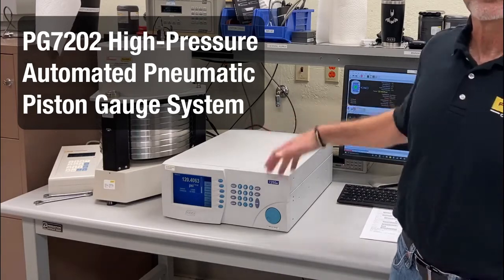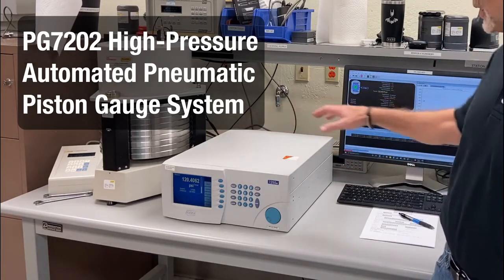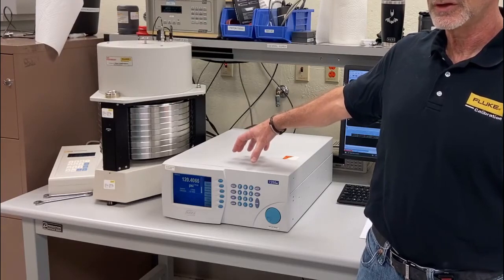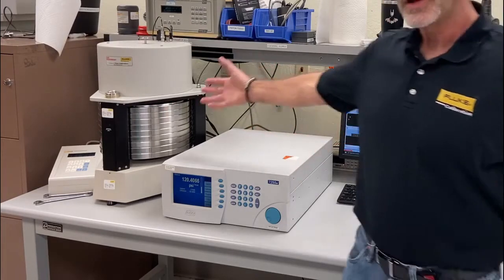In this case, we have a setup where we're doing a fully automated calibration with a very high-precision pressure controller, a 7250xi, with an automated mass handler.